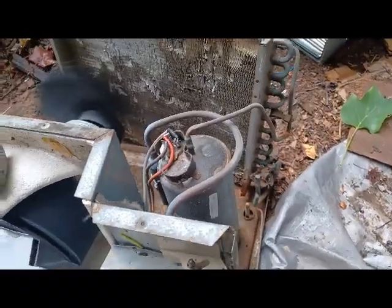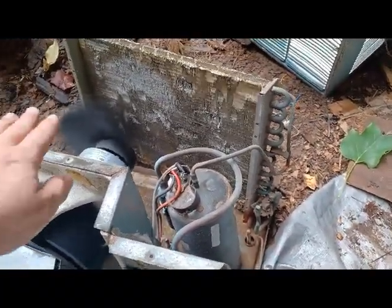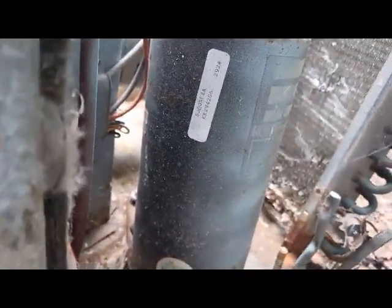Anyway, this is a Rotorex. We'll go ahead and turn it on. Here it's angry — actually it sounds pretty good today, it normally sounds angrier. There it goes with its angry sound.